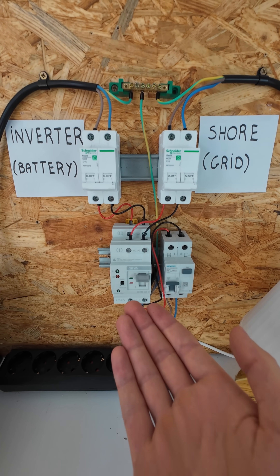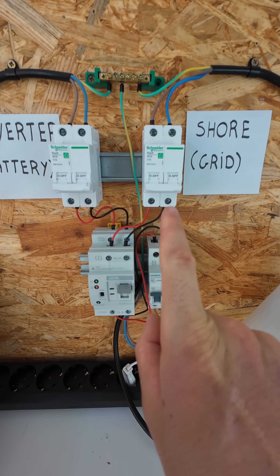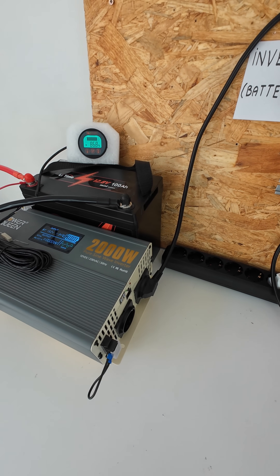How does an automatic transfer switch work? We have two inputs. Input number one is going to shore power and input number two is going to the inverter with the battery.